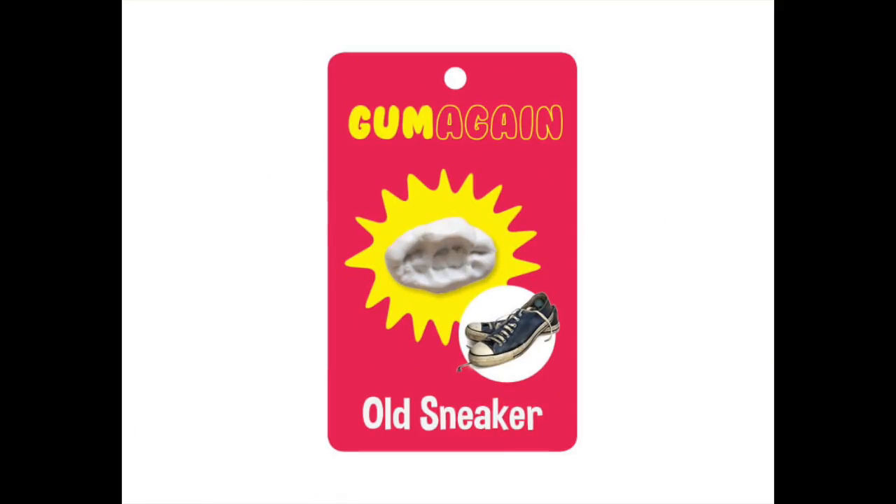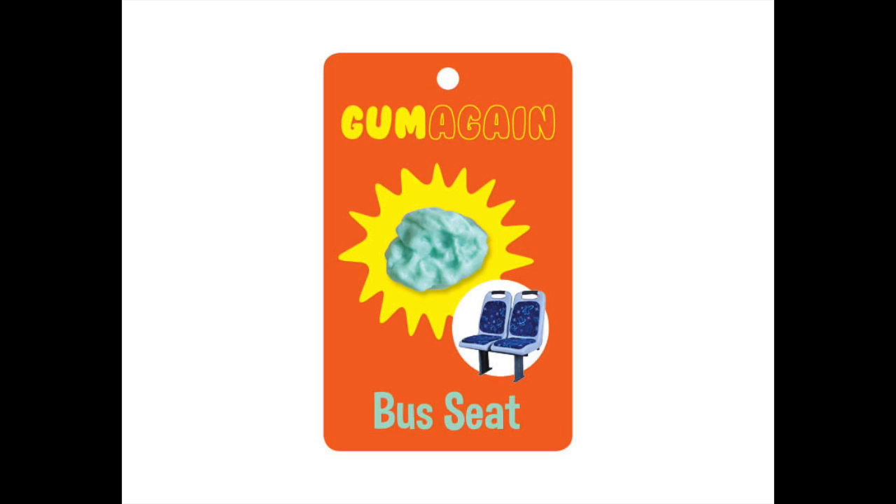and public transit seats. Gum Again is the ideal blend of tacky and crunchy, sticky and fuzzy. Now in three delicious flavors: old sneakers, park bench, bus seat.